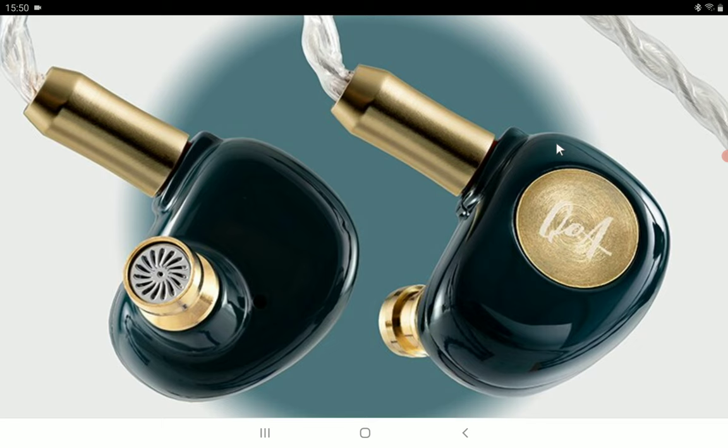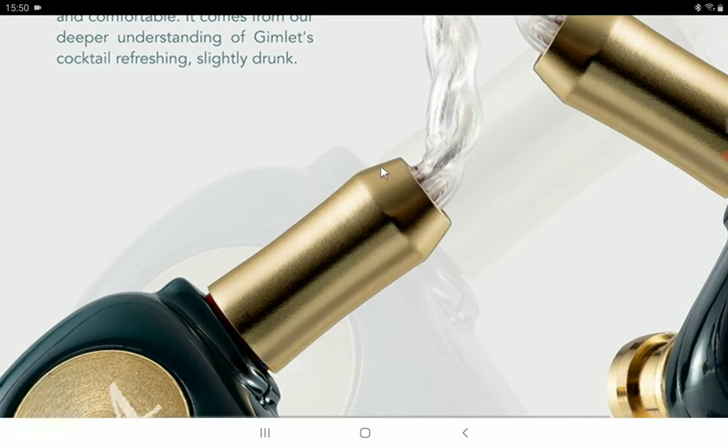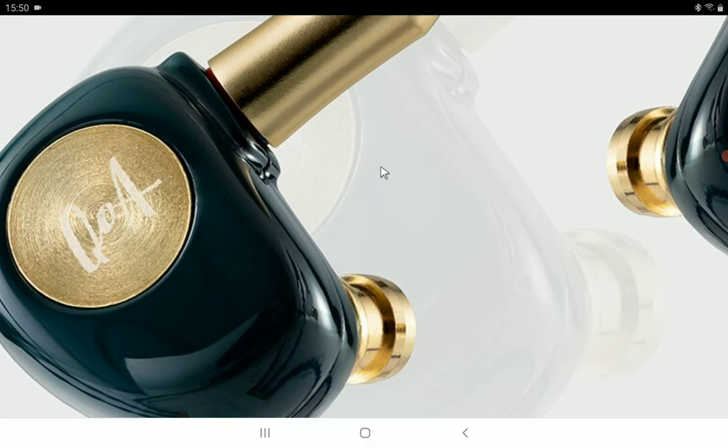The company wants this to be a very close-to-neutral earphone. One thing about this set is that it has a kind of ugly design — it really doesn't look very Queen of Audio-like, because their earphones tend to be very beautiful. I'm a bit shocked that this model isn't that beautiful from the outside.